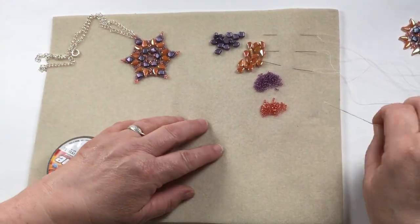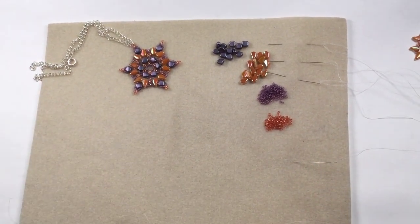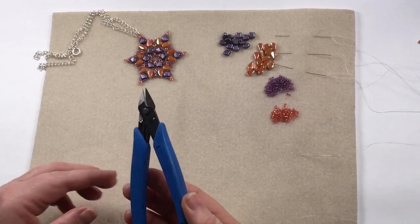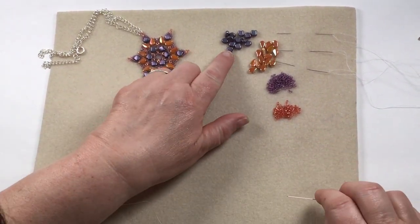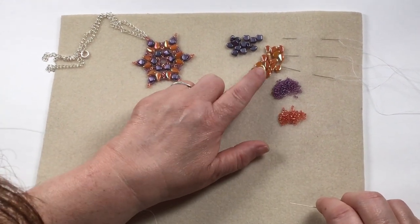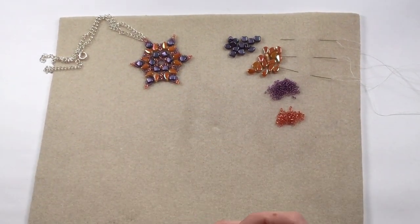Right in the very center is this little ring and we need a needle. I'm using a size 10, some fireline or beading thread, a pair of cutters or a thread zap — cutters to cut it really — and away we go. So I've got the ginkos, one of the paisley duos, the apricot and the chalk apricot which is beautiful, and both of the 11s from the kit.